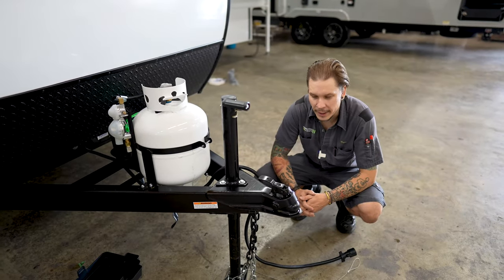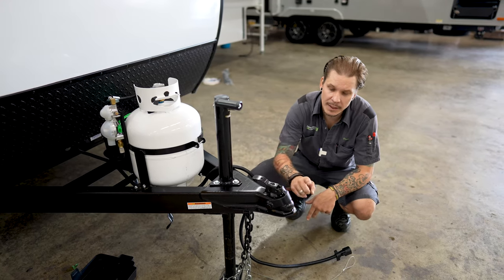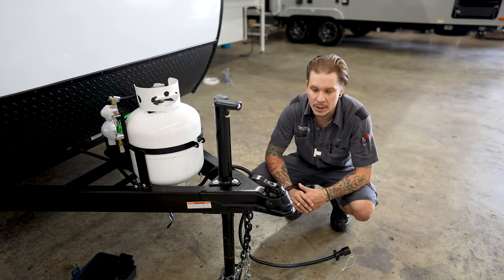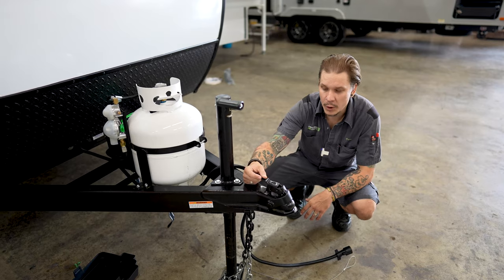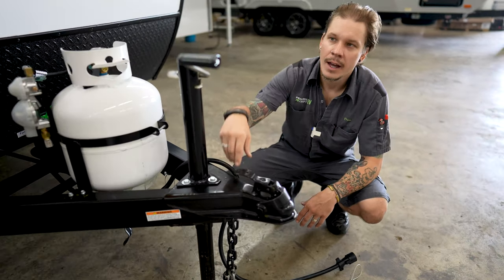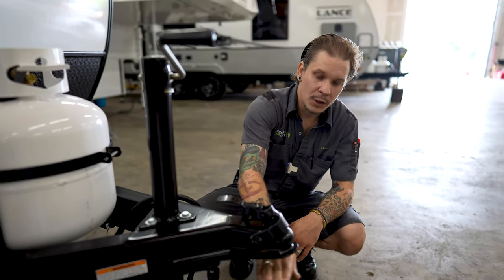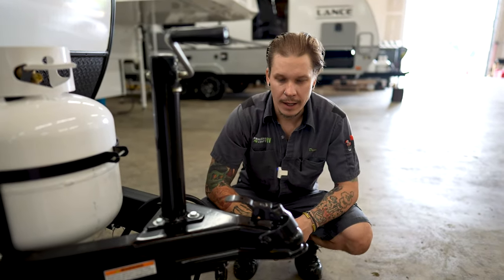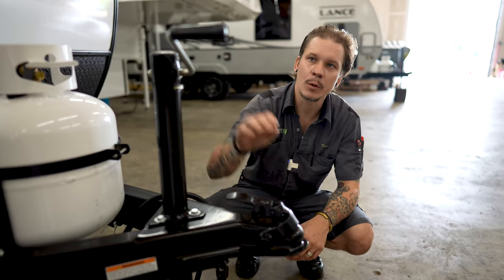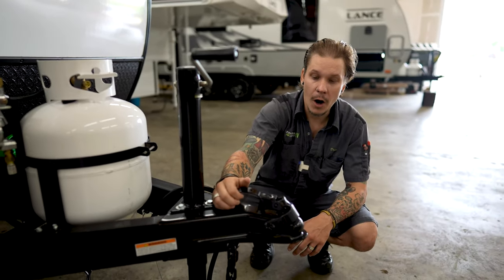Starting right up front here, we are going to go over the loading and unloading process. This camper will ride on a two-inch ball. We will start with the coupler in the unlocked position as you see it here. We are going to go ahead and crank our jack handle up just enough to have that ball clear that coupler. Once we have centered ourselves underneath that coupler, we lower our jack until our coupler seats fully on the ball.